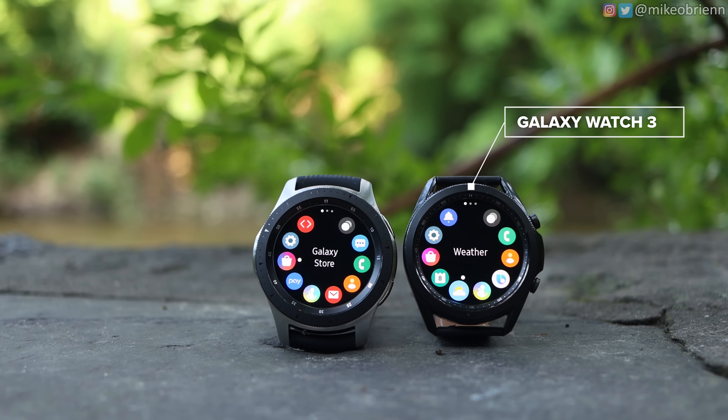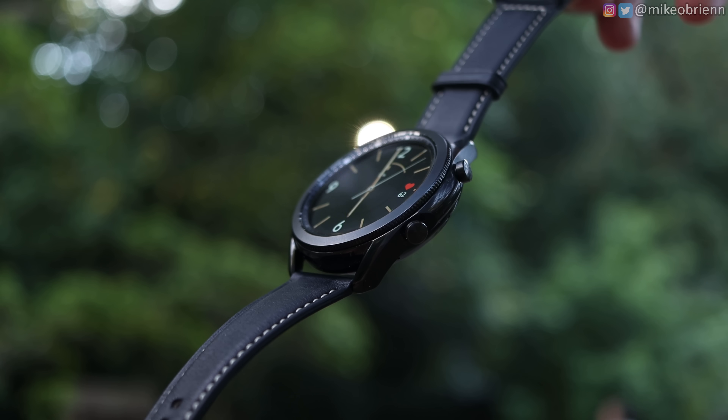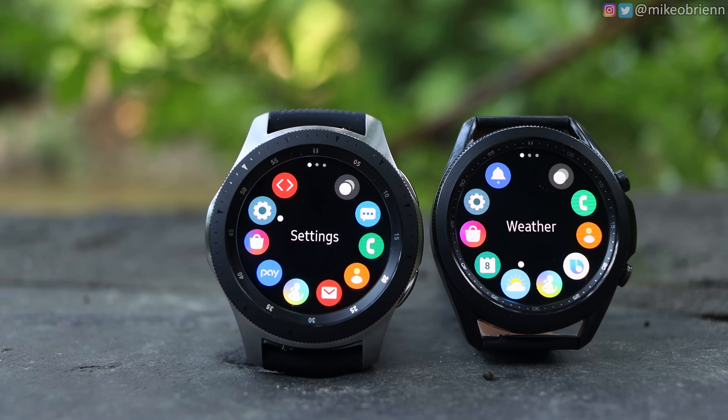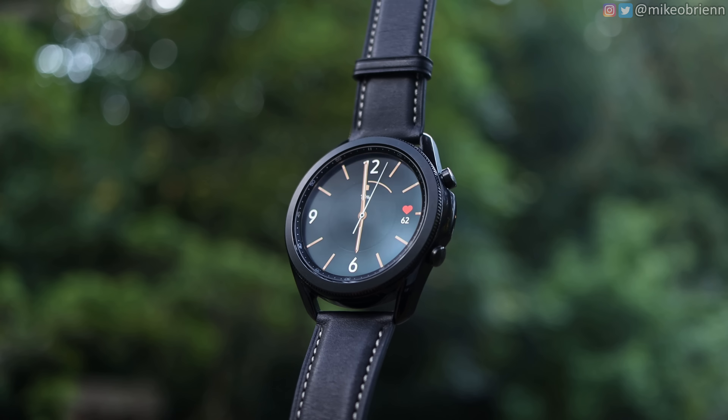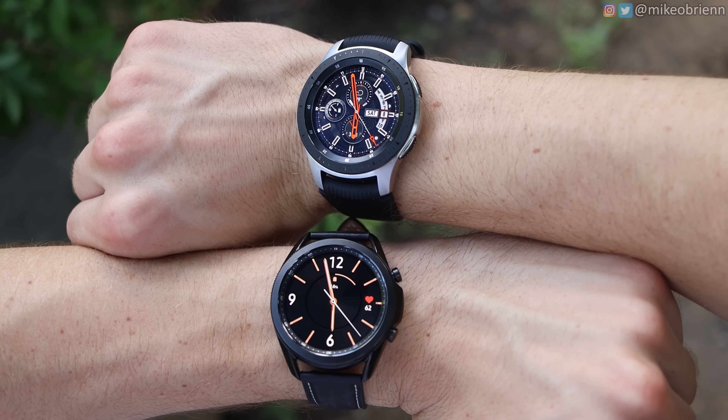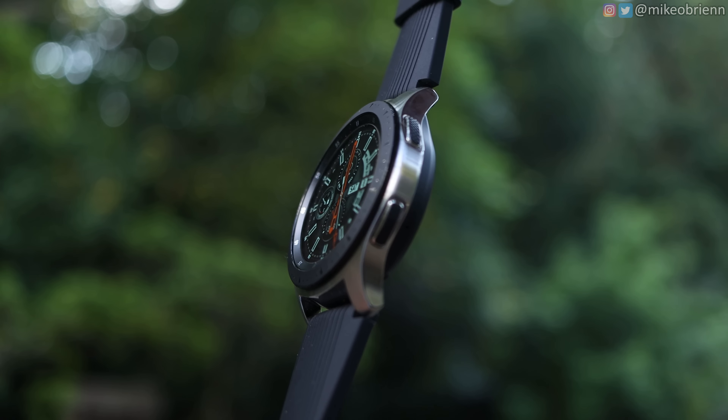The new Samsung Galaxy Watch 3 is the sequel to the original Samsung Galaxy Watch. While there are a lot of really big upgrades, it also came with a much higher price tag. This got me wondering what the differences actually were and if it was worth the increase in price. After testing these watches and digging through the specs, I found one really big advantage to the original Galaxy Watch that a lot of people aren't talking about, and it really could be a deal breaker for potential Galaxy Watch 3 buyers.